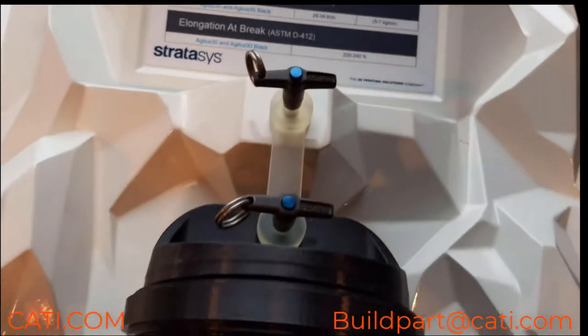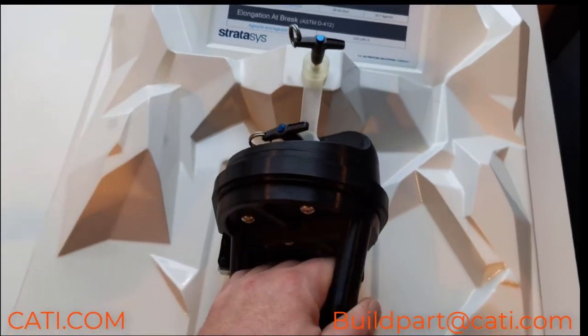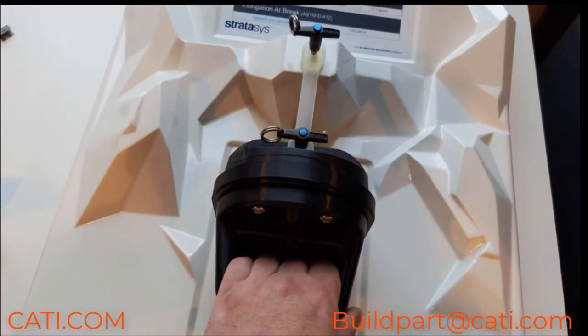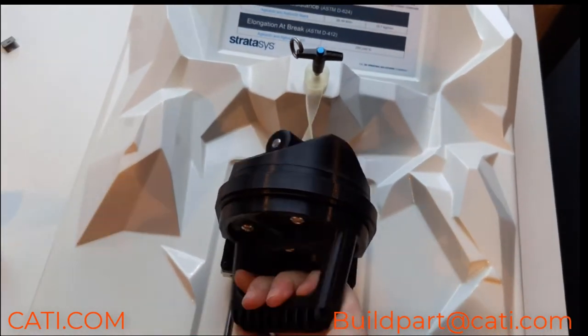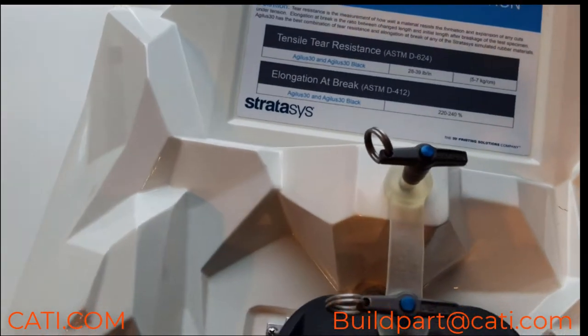As you can see, I'm zooming in for you there. The previous material that PolyJet used to have was Tango — the Agilus 30 is about 30 to 40 percent stronger. It's a rubber-like material.